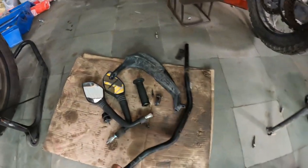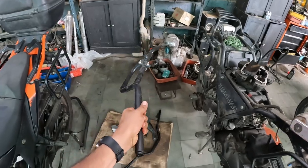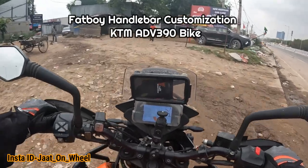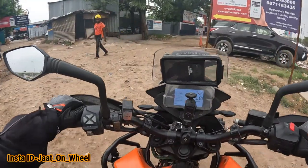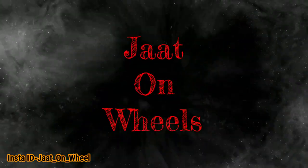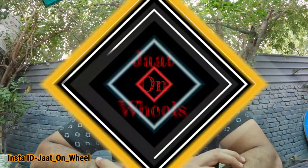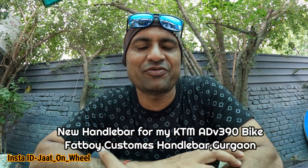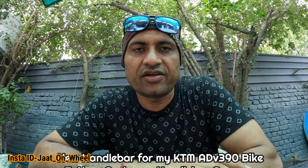Hello everyone, welcome to Jordan Wheels. Today we are going to talk about the bike — I am going to put it on the Headway Custom, which is a new name, and today we will customize the handlebar.